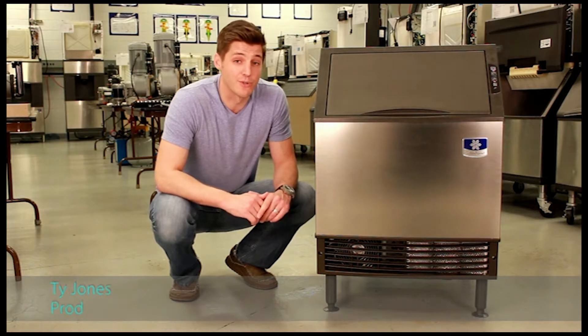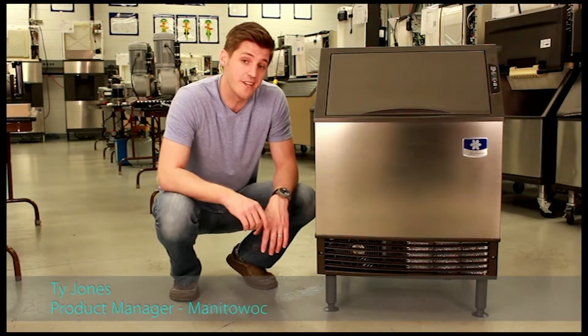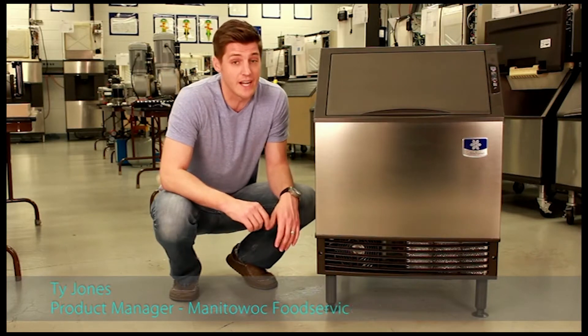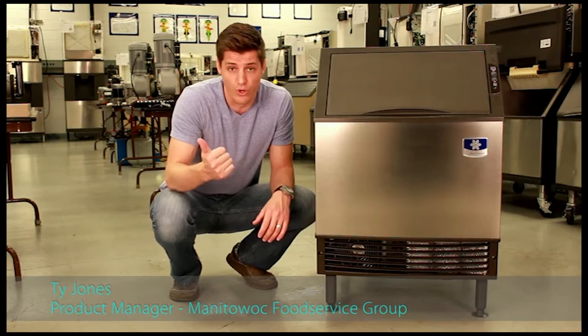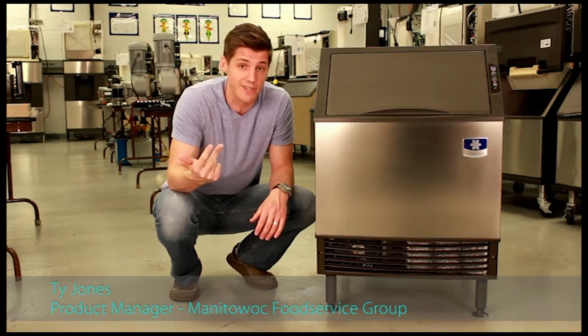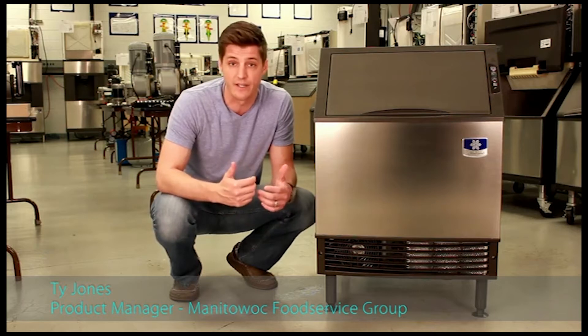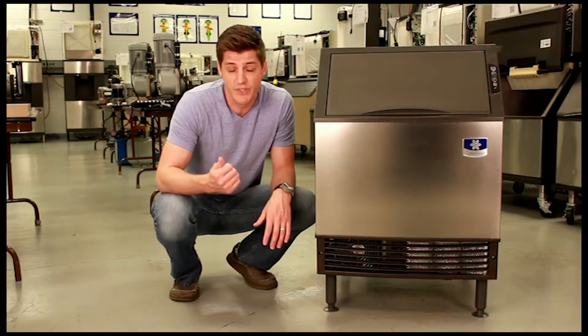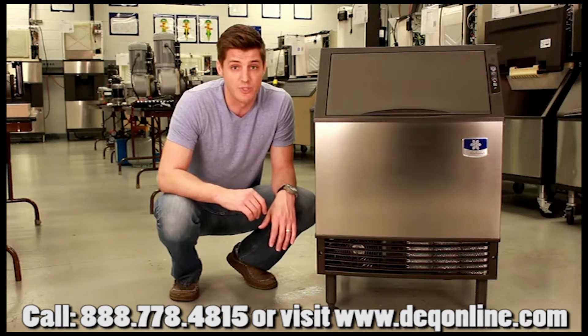Hi, I'm Ty Jones, Product Manager for Manitowoc Ice, and this is NEO, the everywhere you need ice machine. NEO means new — a new level of performance, intelligence, and convenience. We're here today in the Manitowoc Ice Service Training Center to talk about the convenience features that come along with your NEO ice machine.